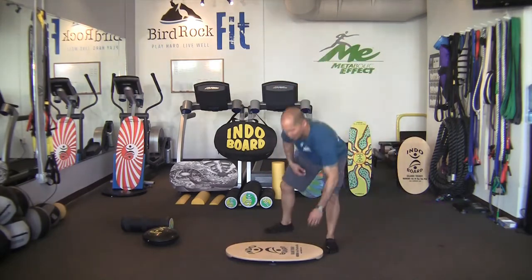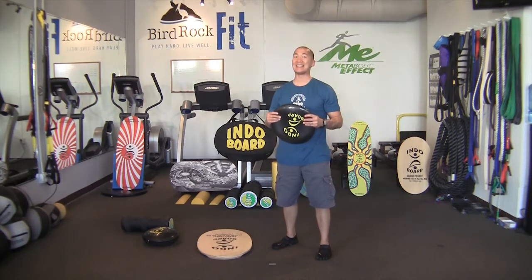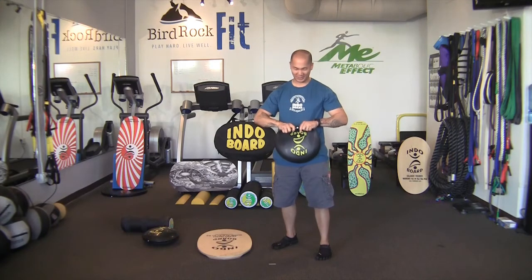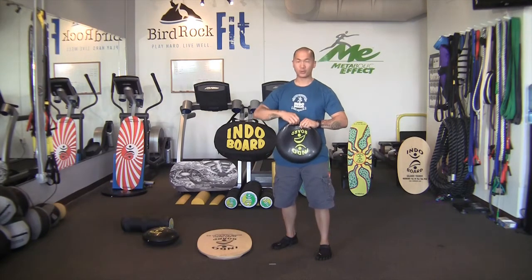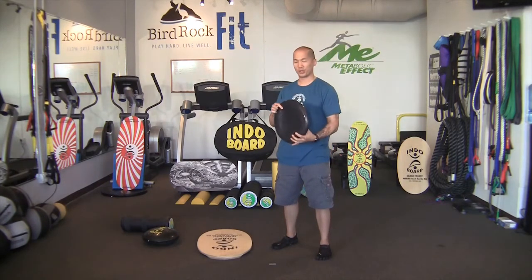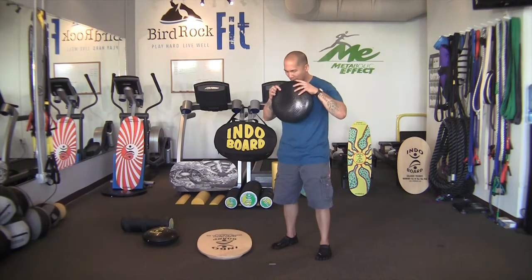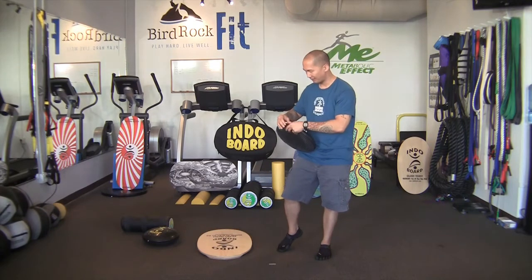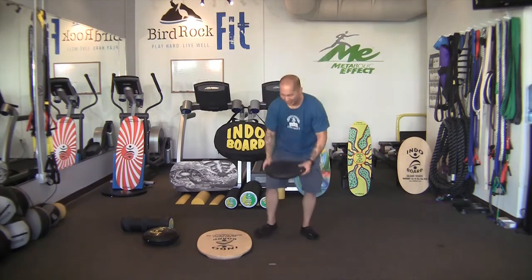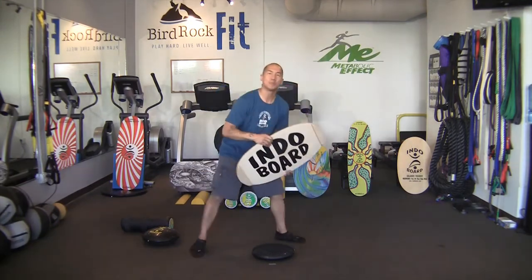We're now going to go into our second level of progression using the Indoflow Cushion. One of the benefits is that it is easily adjustable because it's mouth inflatable. Simply bend and push the pin out, press through and pull it out with your finger. Blow one breath into the flow cushion, then plug the pin back in for medium inflation. Medium inflation increases your instability and makes balancing more difficult.